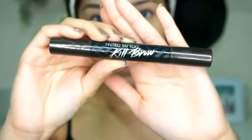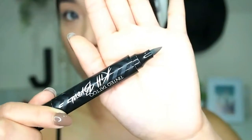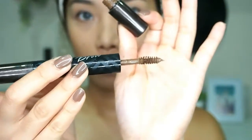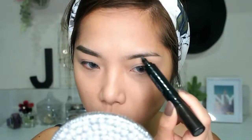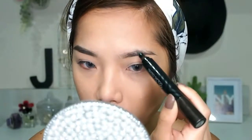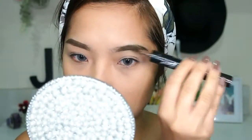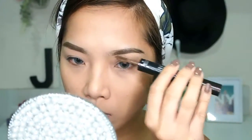For the brows, I'm using the Clio Kill Brow Tinted Tattoo — I super love this product. It's two-in-one: it has a pen on one side and a brow mascara on the other. First, I outline my brows and fill in the gaps, and then I use the tinted brow mascara side to tame the hairs and hold them in the direction I want.